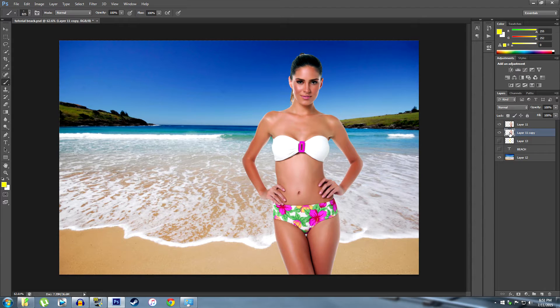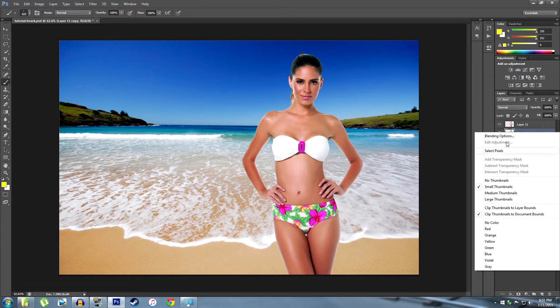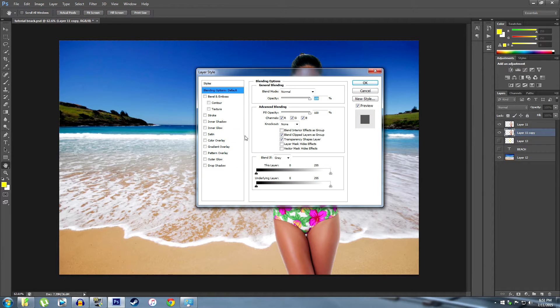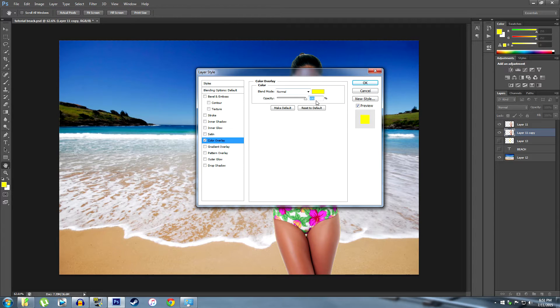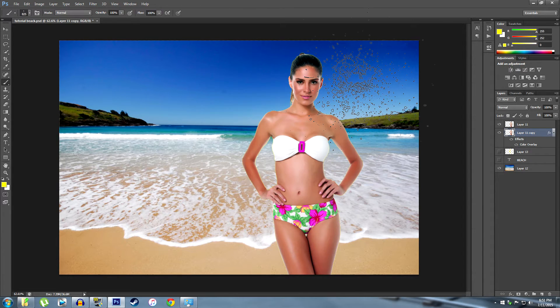Not much has changed, but what I'm going to do is right-click and go to my blending options. In here, I'm going to add a color overlay. I'm going to choose a yellowish color — it's kind of beachy. Leave it on normal, opacity at 100%, and hit OK. You can see right away there's a little bit of yellow peeking through.